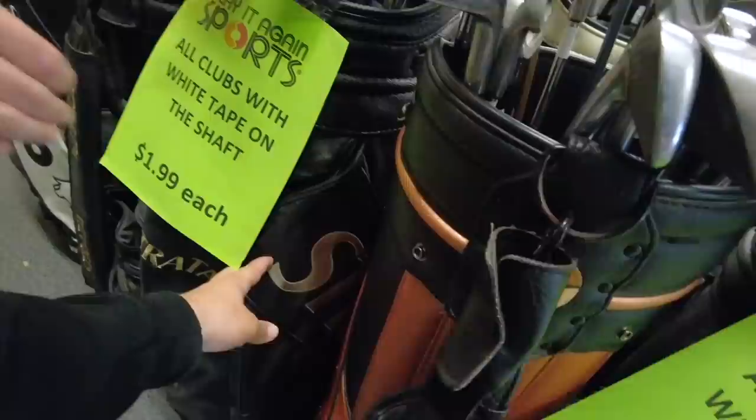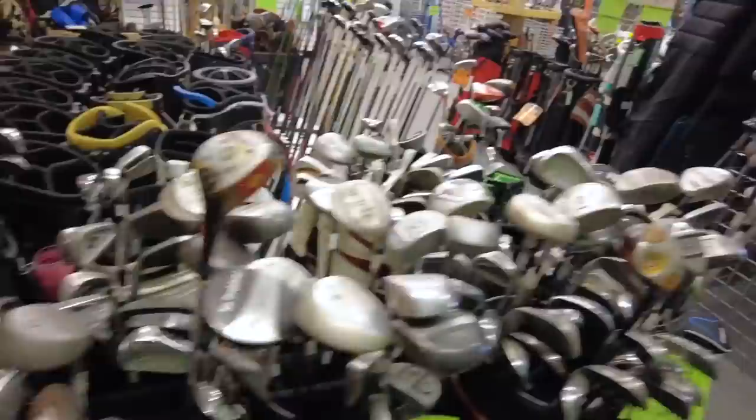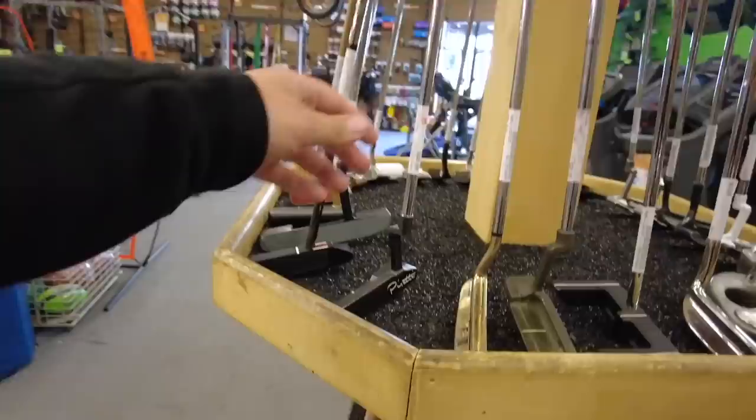They had an awesome TaylorMade set — that is nostalgia overload right there, super cool. Also check this out — got a Strata bag right there. Look at Hippo with a SoBe staff bag. Check this out — McGregor V-Foil demo bag. You still have the Casey Martin one too? Casey Martin was Tiger Woods' teammate at Stanford and he's now a coach at Oregon. Oh, check this out — we got a Peretti putter!